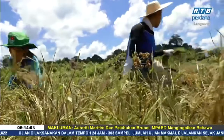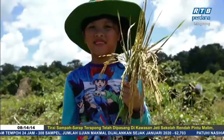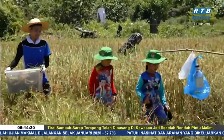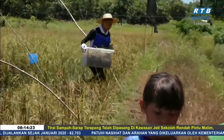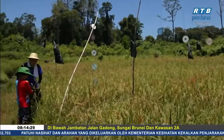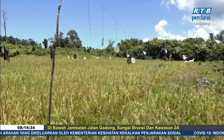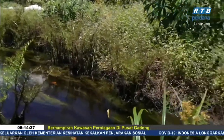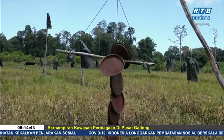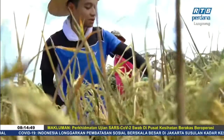Padi BDR5 ini ialah varieti padi sawah yang boleh ditanam dua kali setahun untuk meningkatkan pengeluaran hasil. Tempoh kematangannya pula berbeza dengan padi tempatan yang lain, iaitu dalam anggaran empat bulan. Begitu juga dengan ketinggian pokoknya - padi ini mempunyai pokok yang rendah, iaitu ketinggian lebih kurang 95 ke 100 cm dan tidak mudah rebah. Untuk mencapai pertumbuhan padi yang baik dan normal, proses penyelenggaraan dan pengurusan sawah perlulah kerap dilakukan, bagi memastikan padi tidak dihinggapi penyakit atau diganggu oleh binatang perosak.